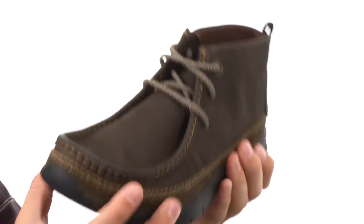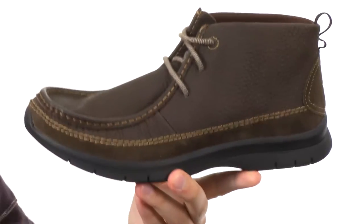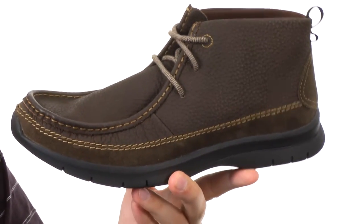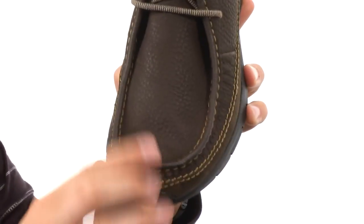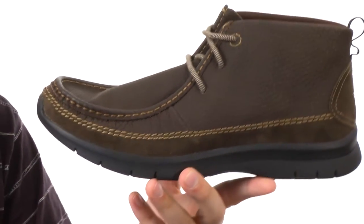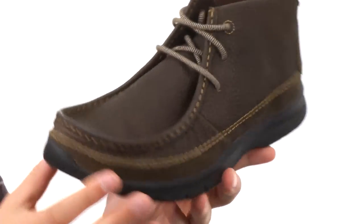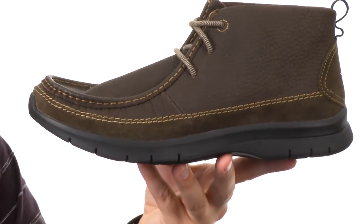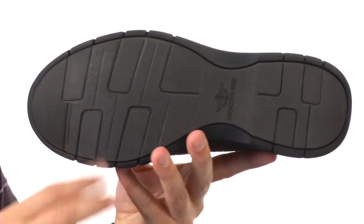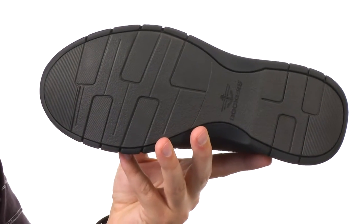These guys are super lightweight in their construction, which is great, so they're not going to tire your feet out from being too heavy. Got that lace-up closure in the front with that nice mock toe design up here, gives you that real nice looking style. Got some contrast stitch detailing throughout the front as well, memory foam insole to give you plenty of shock absorption and comfort, and a sturdy man-made outsole down here on the very bottom.